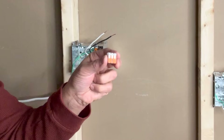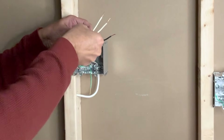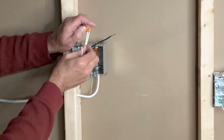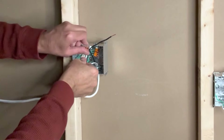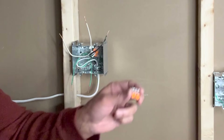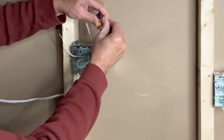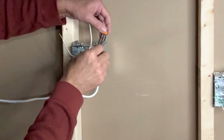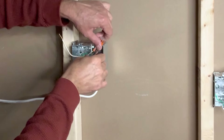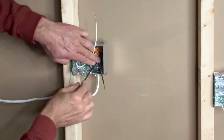Next I will use a 3-pin WAGO lever nut connector to connect the white neutral wires, and push that inside the box as well. Then one more 3-pin WAGO lever nut connector to connect all the black wires, and push that inside the box too — keeping one black pigtail on this side and one black pigtail on the other side.